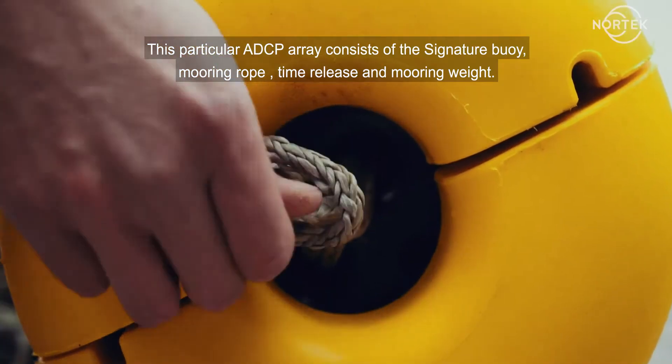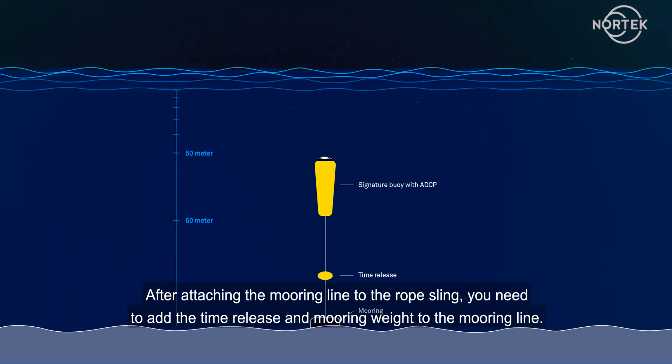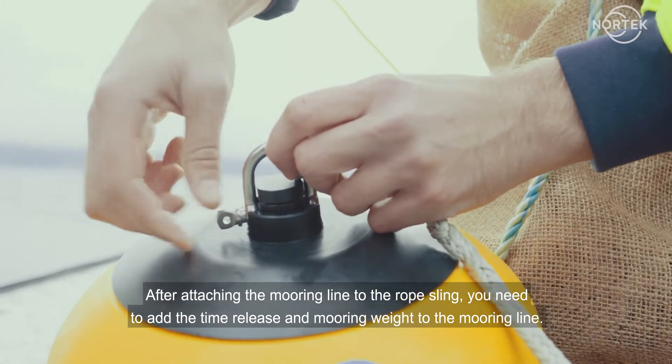This particular ADCP array consists of the Signature Buoy, mooring rope, time release, and mooring weight. After attaching the mooring line to the rope sling, you need to add the time release and mooring weight to the mooring line.